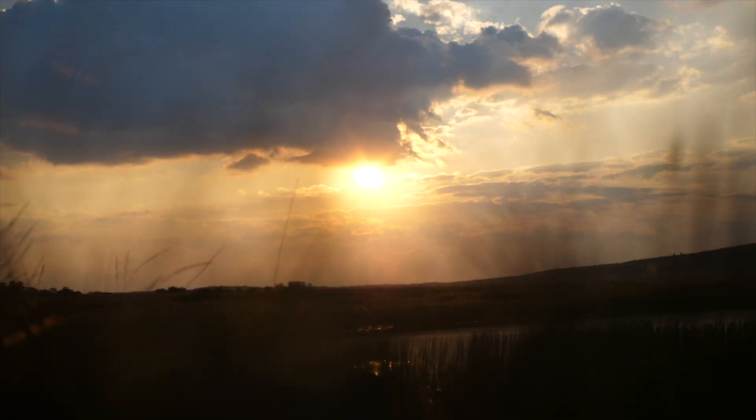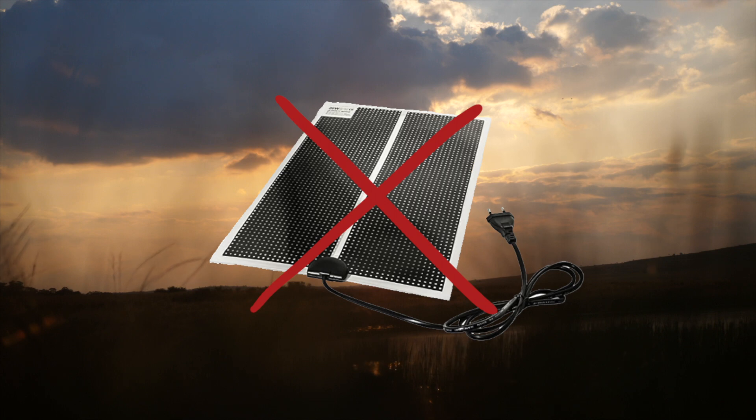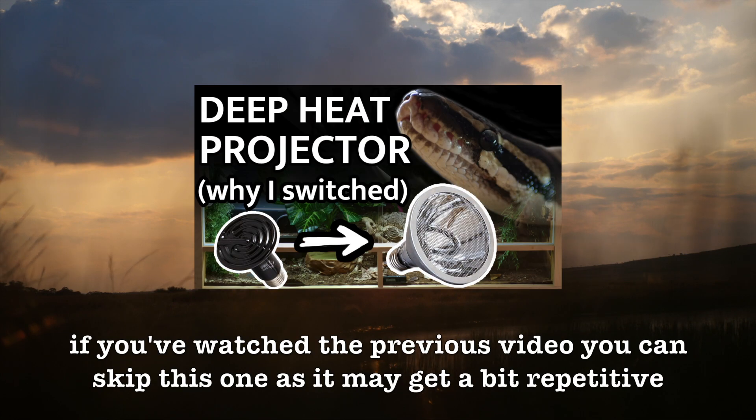In this short video I will provide a little overview of why heat mats are a bad primary heat source for reptiles and why you should probably stop using them as such if you are currently doing so. This is basically a kind of spin-off of the video I made about my deep heat projector.